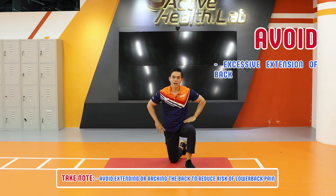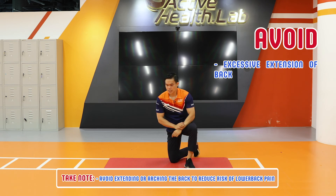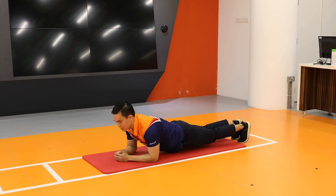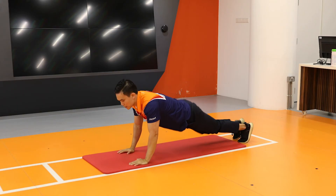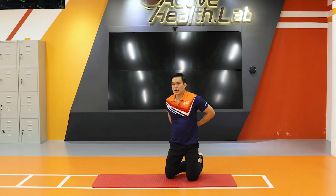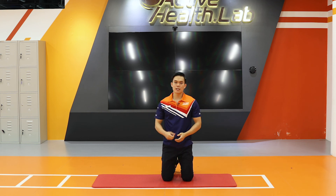One thing to take note is that you want to avoid having your back overly extended during the motion. You want to avoid overextension of the back, as doing so might increase your risk of lower back pain. So avoid overextending the back.